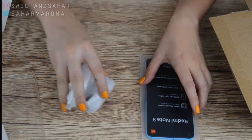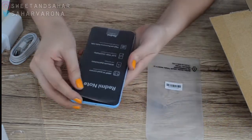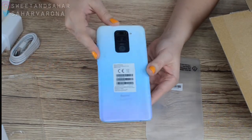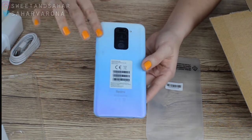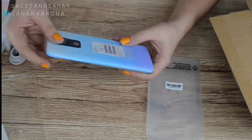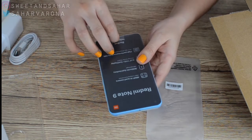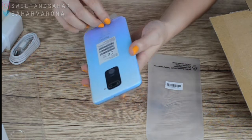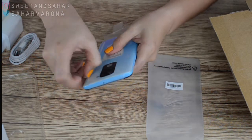Let's start with the phone, shall we? This is the Redmi Note 9 in polar white. You can see that it's a gradient — like a light blue that goes to a purple down here. I think it's very beautiful. Let's peel it off, shall we? So we peel off the phone.